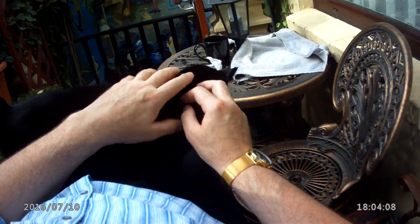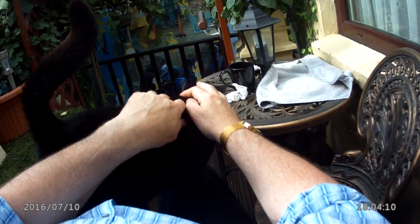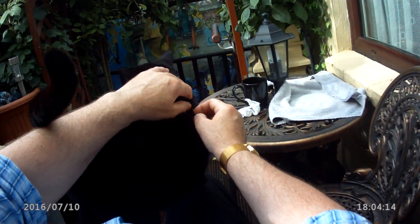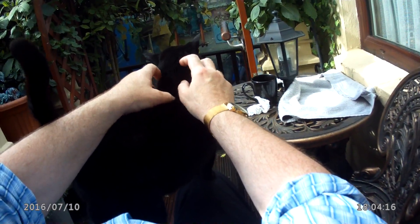Alright, Lucky. Little baby. Don't like all this rain, do you?